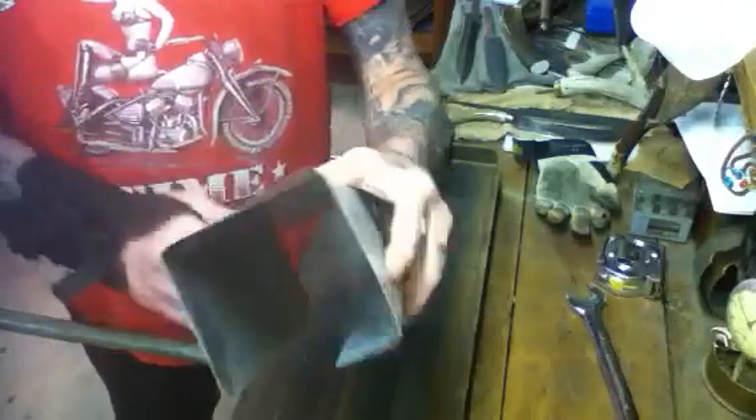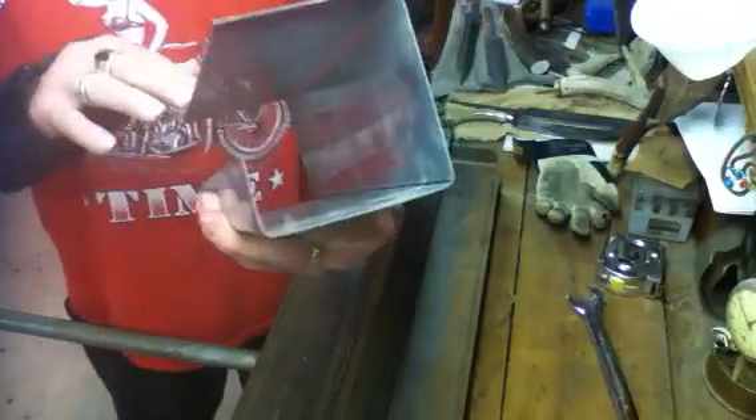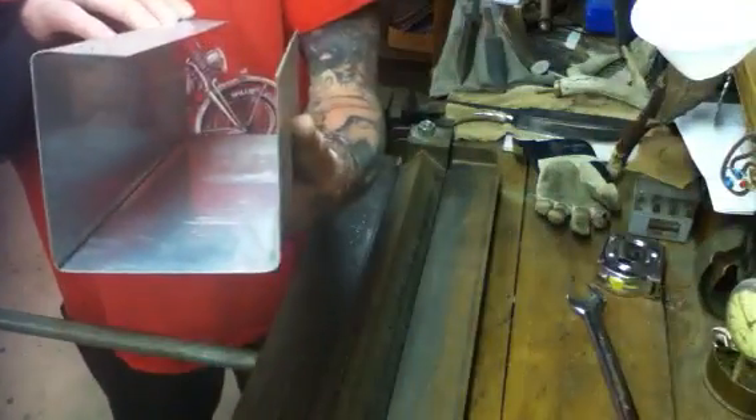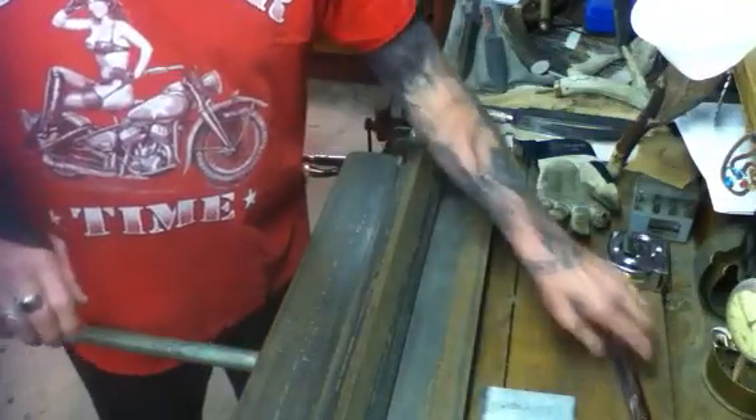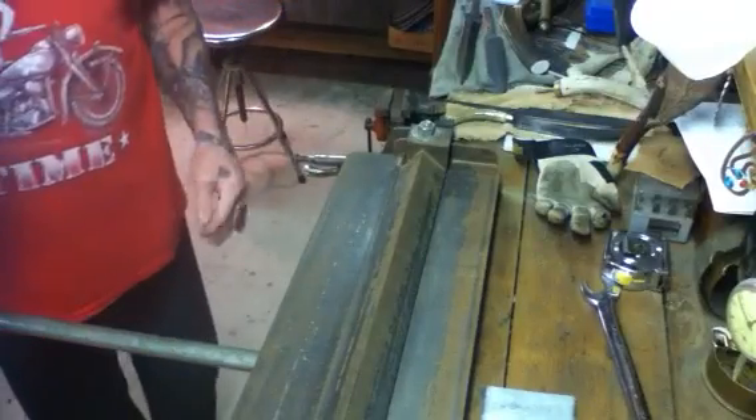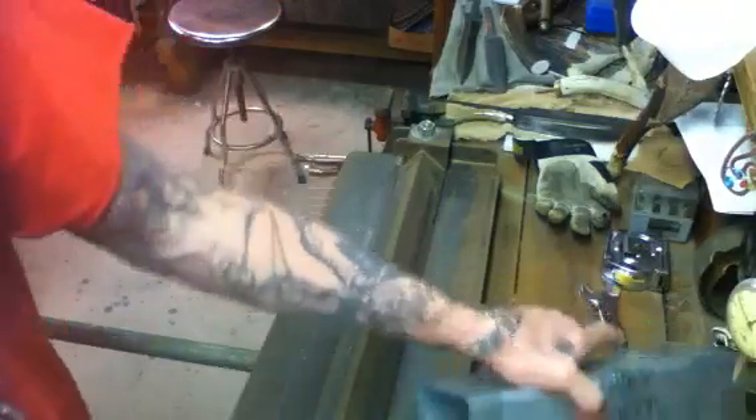There you can maybe see what we're working with. It bends pretty sharp, pretty nice, not too bad. Let me take you through what exactly we've got here.